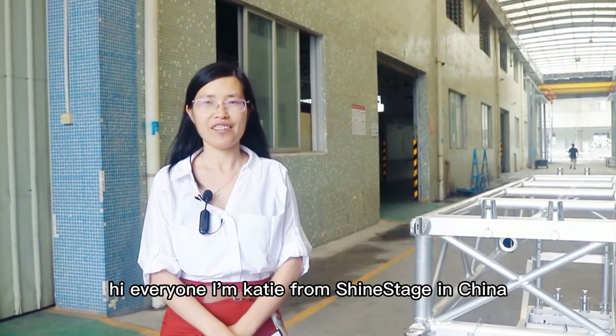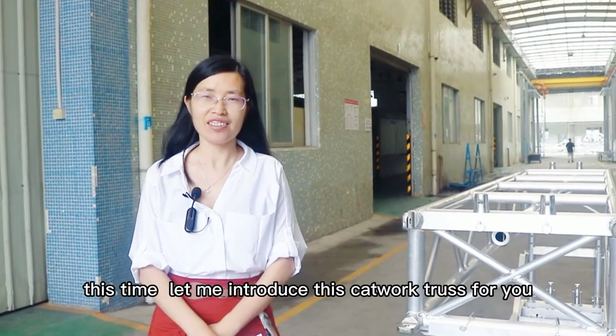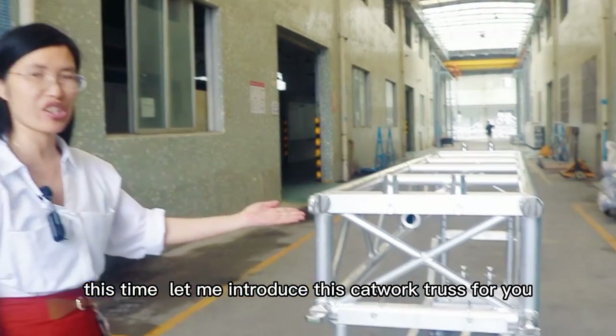Hi everyone, I'm Katie from Shiny Stage. This time let me introduce this catwalk truss for you.